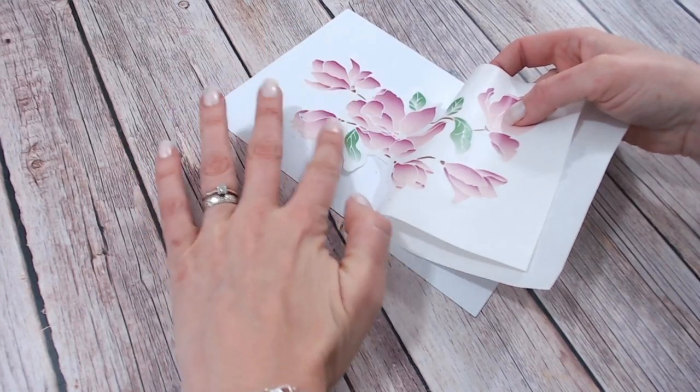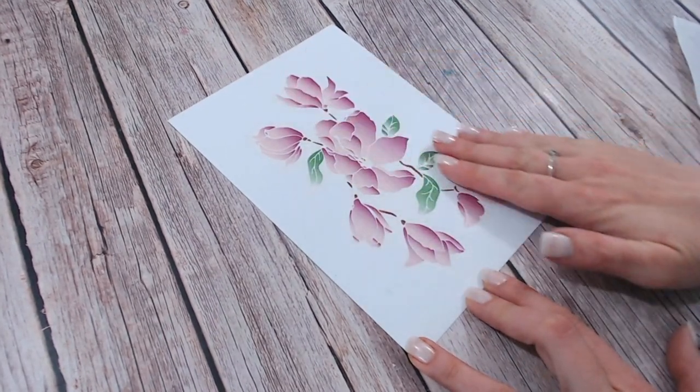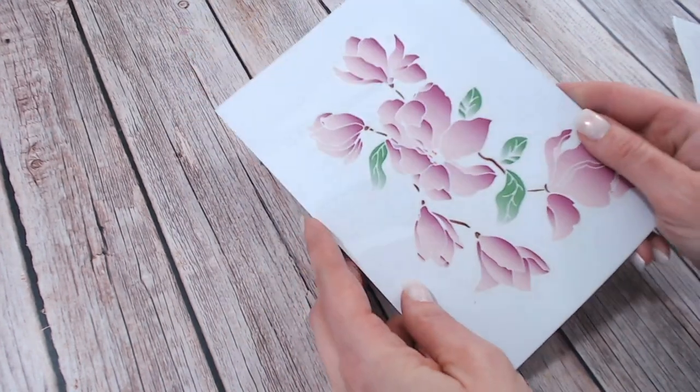We also have within that range the washi sheets. This is an innovative product where we've got washi sheets that are die cut for you as well, so you've got the printed translucency of washi but in a beautiful floral pattern. They are stunning and great for creating really quick cards.